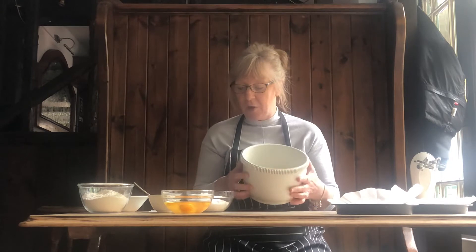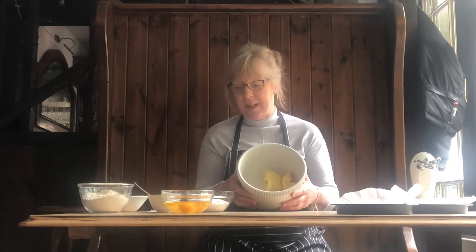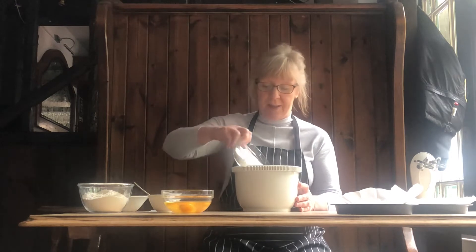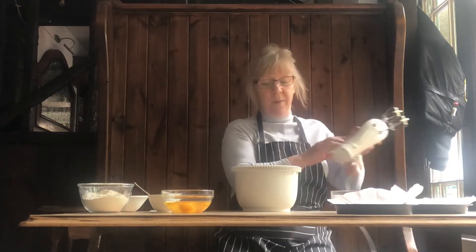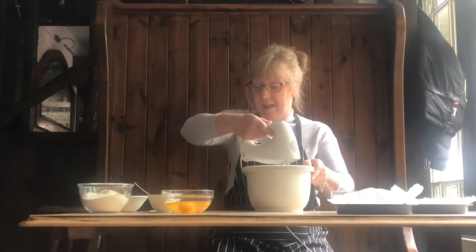Hello, today we're going to make a coffee and walnut cake. I've got 200 grams of butter softened and 200 grams of caster sugar — pop that in and just give that a stir before we add in 4 eggs.